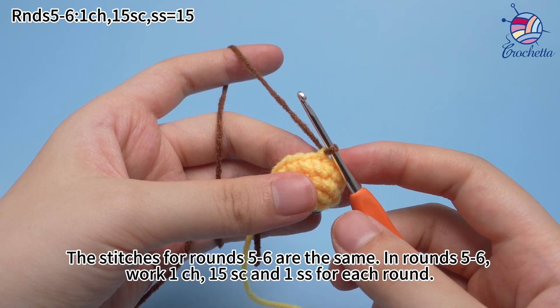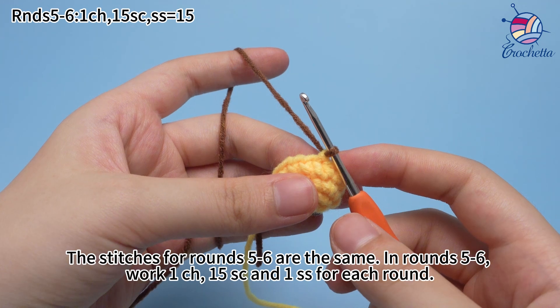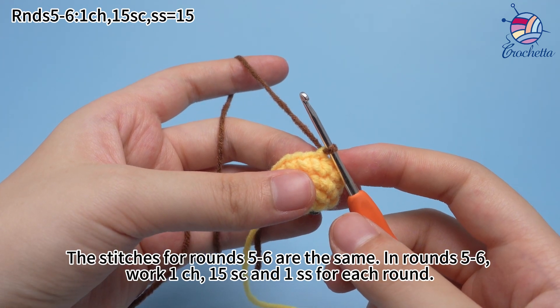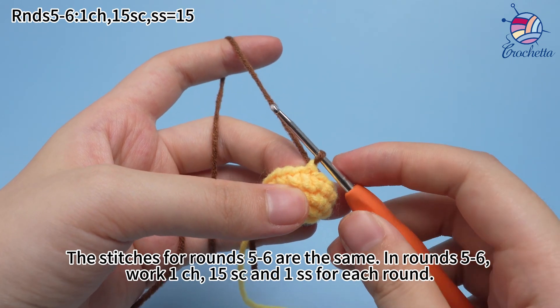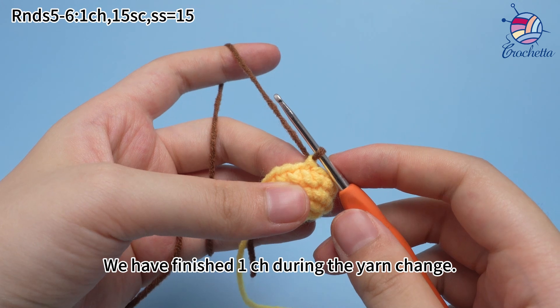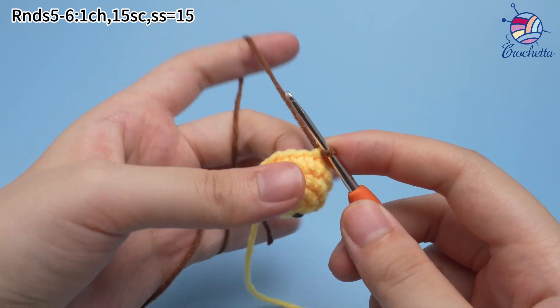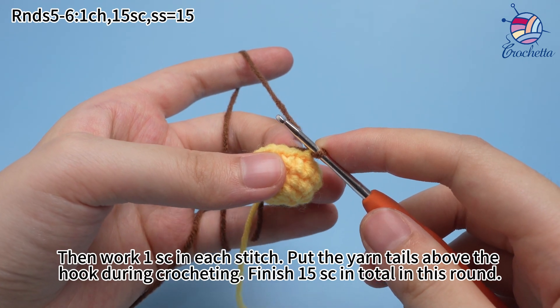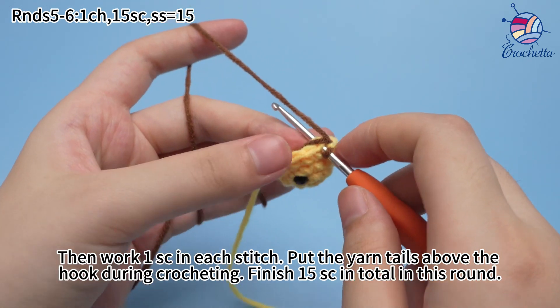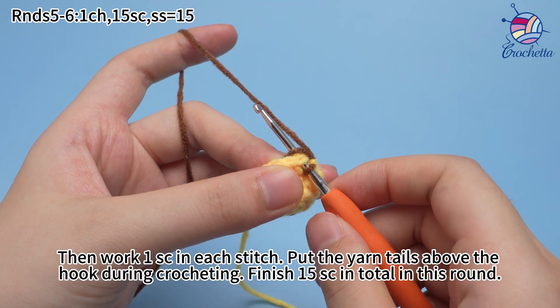The stitches for rounds 5 to 6 are the same. In rounds 5 to 6, work 1 chain stitch, 15 sc, and 1 slip stitch for each round. We have finished 1 chain stitch during the yarn change, then work 1 sc in each stitch. Put the yarn tails above the hook during crocheting. Finish 15 sc in total in this round.